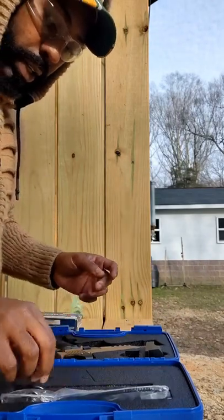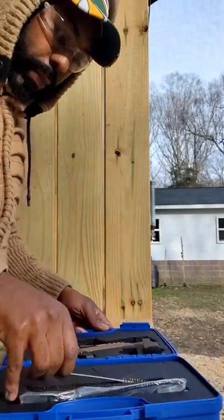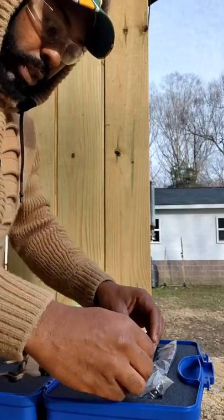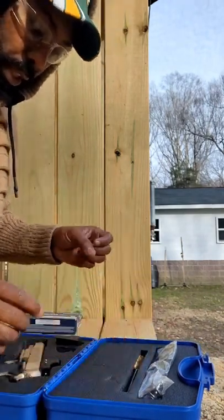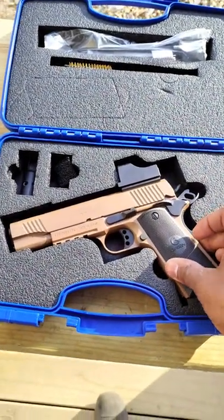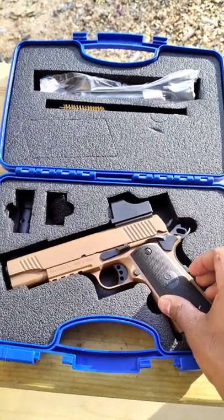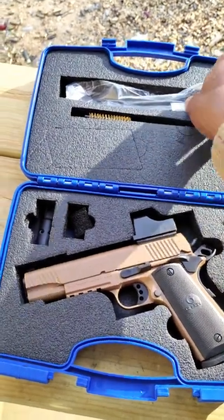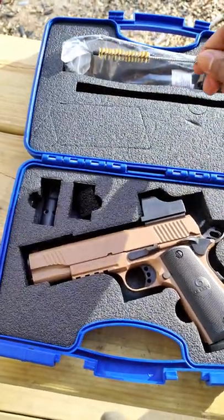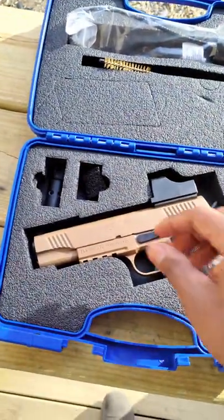Alright guys, let me show you what we got here. You got a lock right here, a cleaning brush for the barrel. Here's the gun and everything that's in the box — the lock and the wiring brush to clean the barrel.